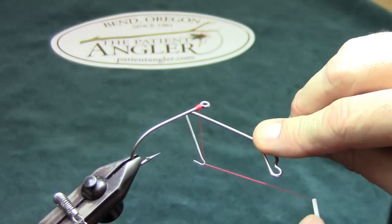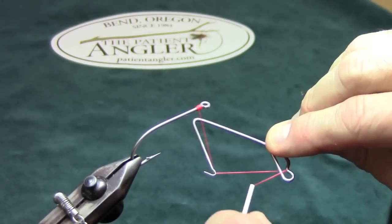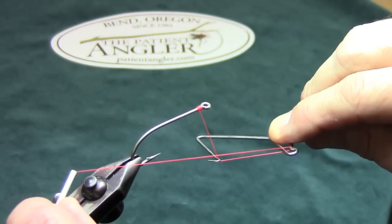I'm going to take my bobbin, wrap it around this little knob at the back of the whip finisher, and cross over, extending the thread toward the back of the hook.